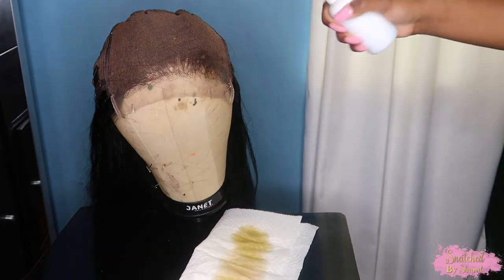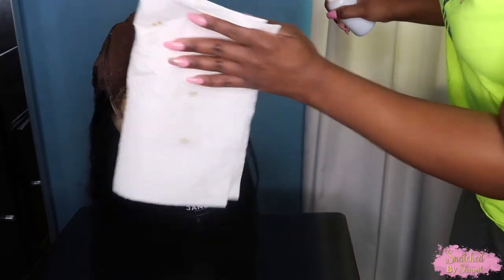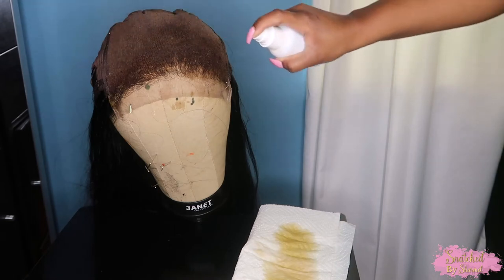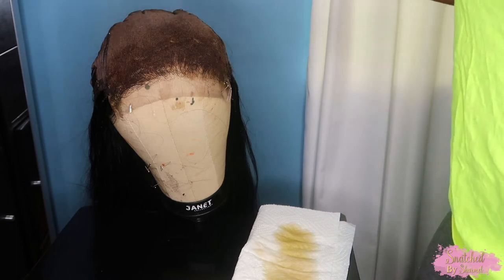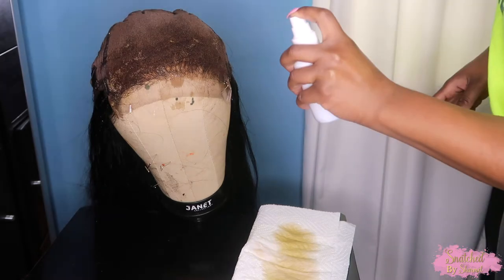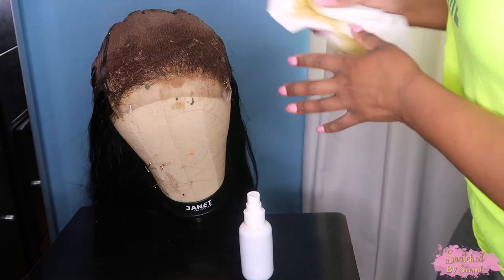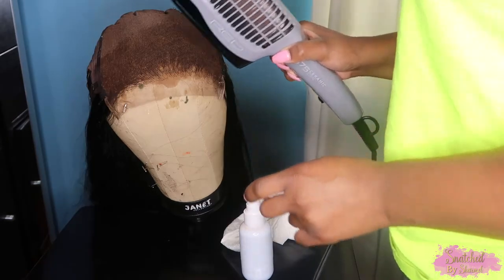Then you're just going to spray it all over your lace. I mainly concentrated mine in the front since that's the part that really needs to melt into my skin. This bottle wasn't ideal — it didn't mist as much, it was more of a squirt — so I had to go in with a paper towel and make sure the product was distributed evenly. As far as color, honey brown is the most recommended and is kind of in the middle. You'll need to play with the concentration depending on your skin tone — add more honey brown, go darker, or use a lighter concentration if you're lighter complected.